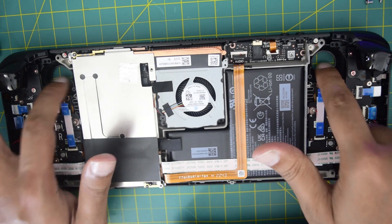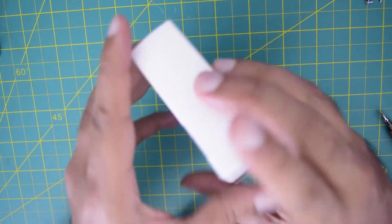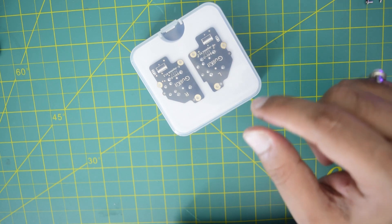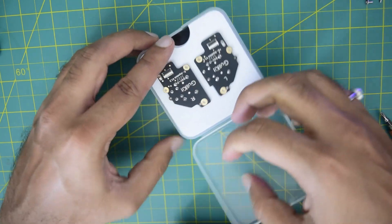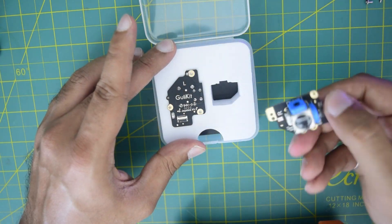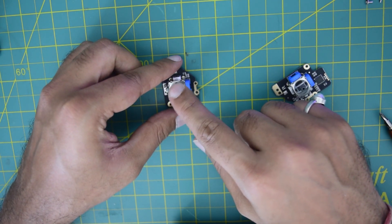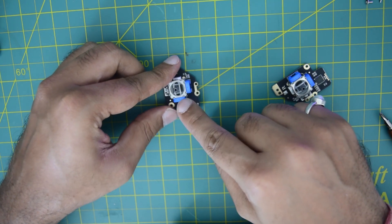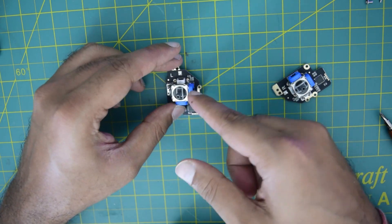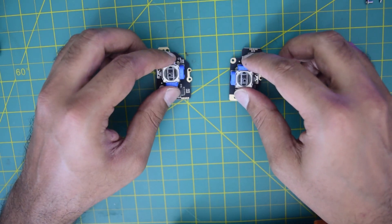I have now successfully removed both triggers from the Steam Deck. Let's prepare the new triggers to be installed. This is the box in which your Gulli kit Hall based sensor triggers are shipped, with L and R marked so you can install each to its correct place. These triggers have a magnet on the bottom which changes the magnetic flux, picked up by left and right sensors, which is converted into a movement signal. Because there are no moving frictional parts or resistors, these triggers will be completely free from drift.